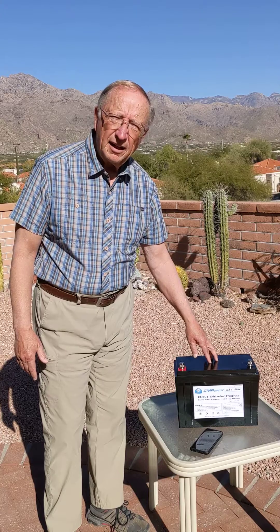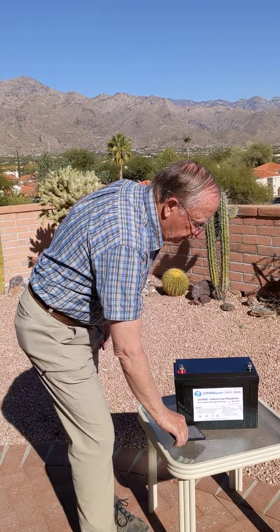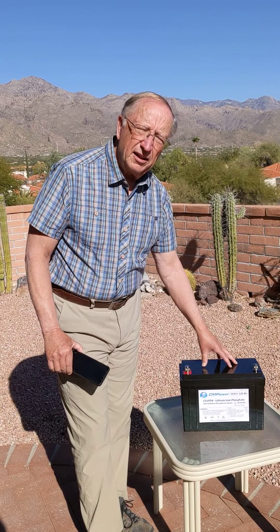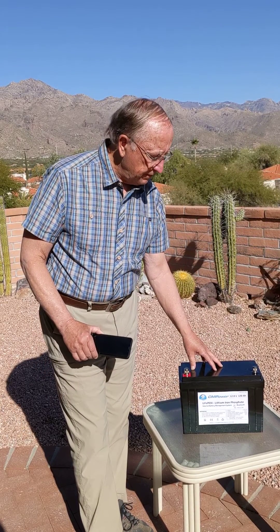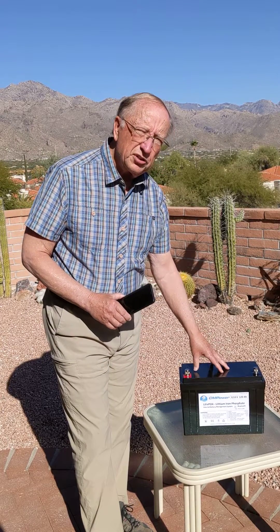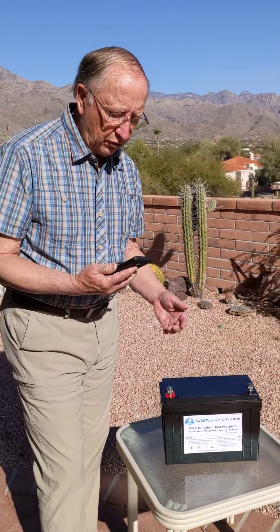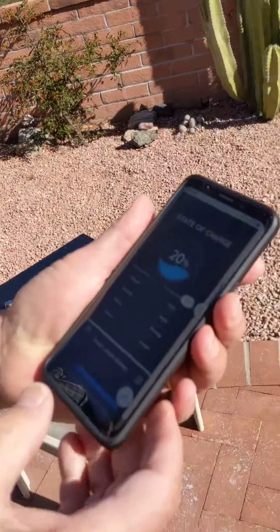In addition, because the battery is composed of lithium iron phosphate cells and an electronic control device called a battery management system, we're able to determine exactly what the state of charge of the battery is through a built-in battery monitor. From our smartphone we're able to determine that in fact this battery